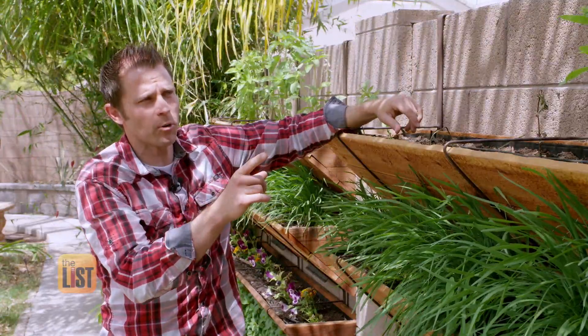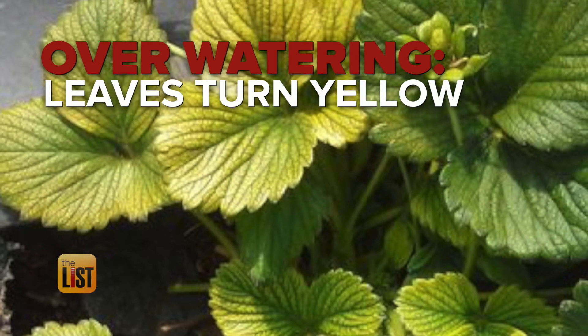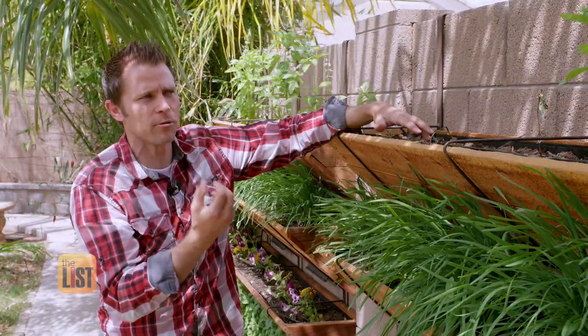The leaves, though still rigid, will turn yellow. And that's usually an indicator that there's so much water that it's suffocating the roots from allowing them to draw up the nitrogen, and causing that yellowness.